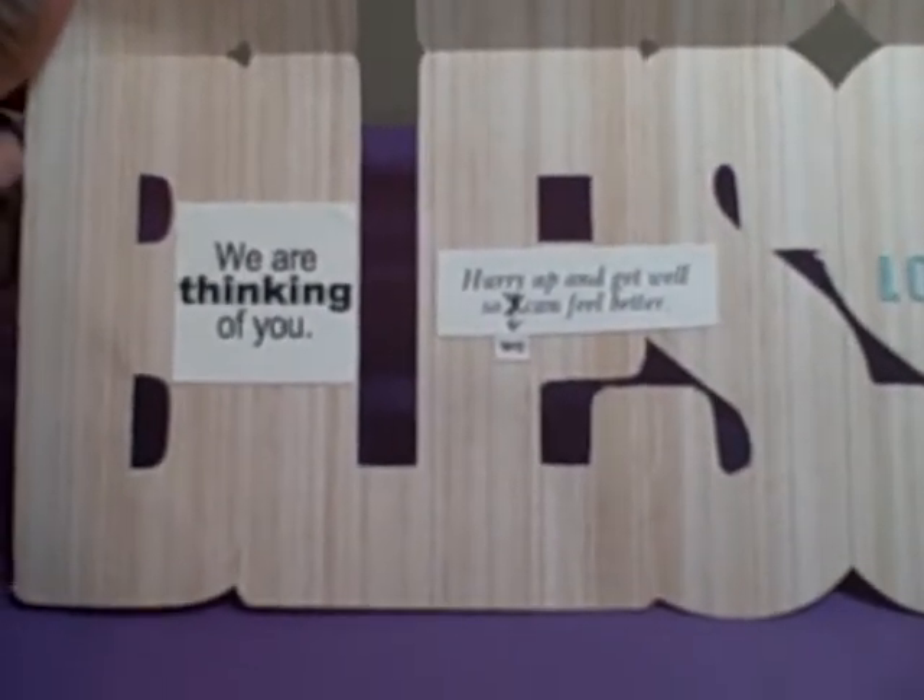On the inside, the opposite side of the paper was a wood grain so I left it as-is. I added sentiments that say 'We are thinking of you,' and then 'Hurry up and get well so I could feel better' — I crossed out 'I' and wrote 'we' so it says 'so we can feel better,' since it's from me and my husband. Then I put 'LOL' with some sticker letters, and I'll write a note saying 'just kidding, but not really.'